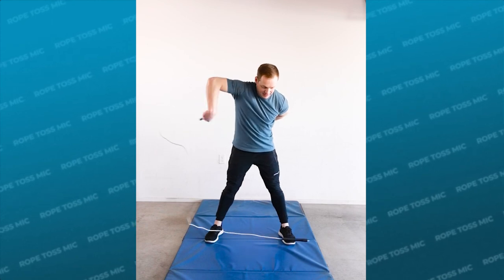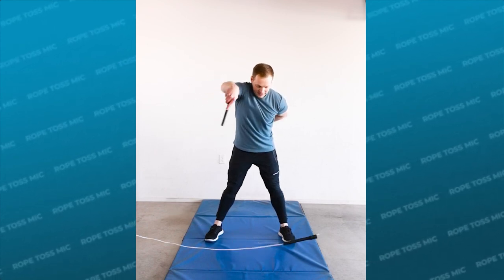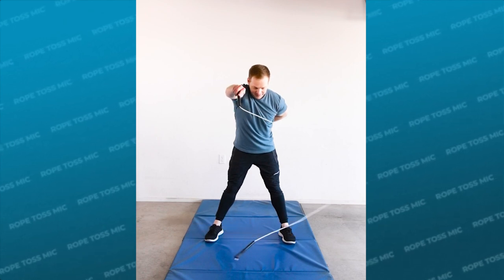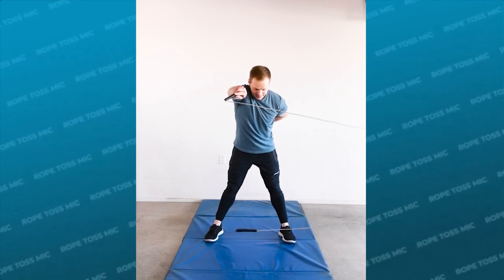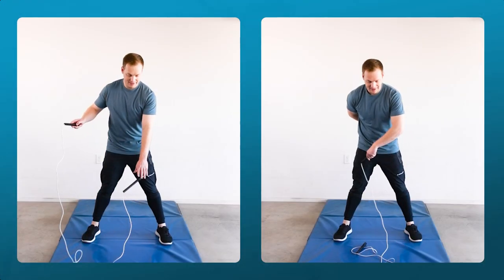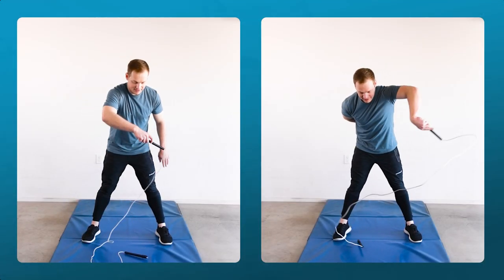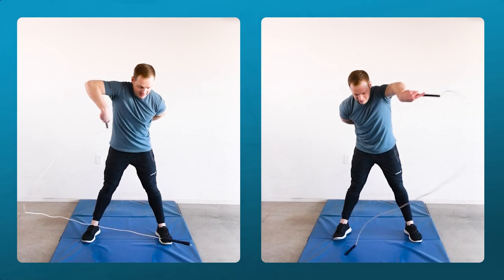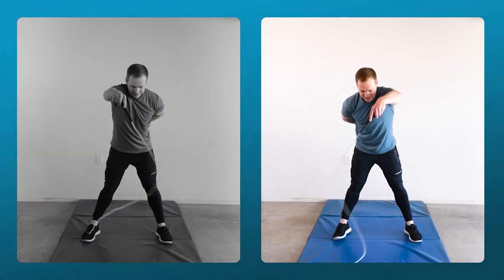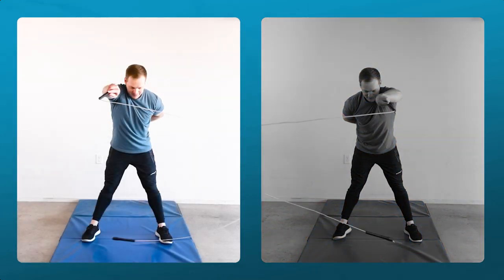The first step to practice the rope toss mic is to understand how to turn the rope with one hand, so we'll do some horizontal spins. If you already did this drill in part one of this series you can skip this, but if not, put one handle down to the ground and then do two or three really big arm movements to get the rope turning horizontally. If you're turning with your left hand rotate counterclockwise, and if you're turning with your right hand turn the rope clockwise.